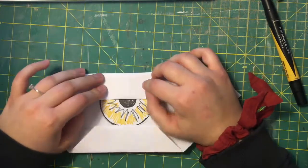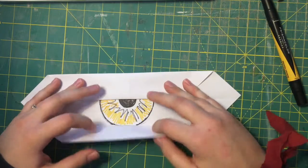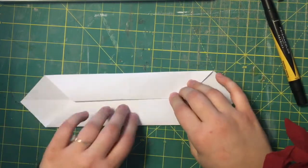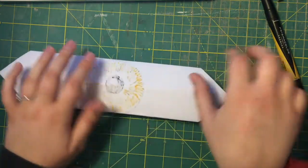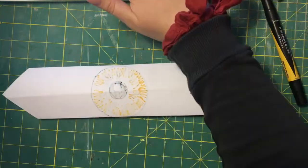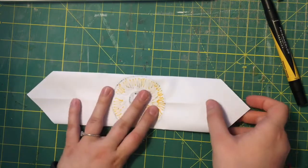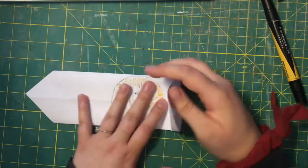We are gonna fold in the tops and cover it up so they meet in the center, and then flip it over.